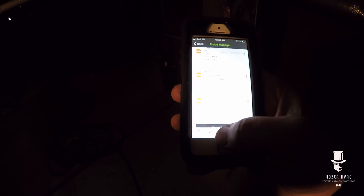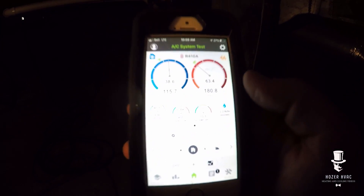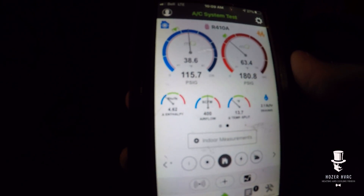Okay guys, a little dark down here but I'm going to put my return probe — took it right in the filter. Sorry about the lighting. We've got a TXV on this bad boy. Now I'm going to tap into the supply side right about here. We'll let those stabilize. Temp splits are still coming up, we've got a clean filter. Next thing to check is going to be airflow.